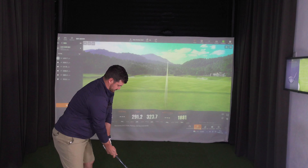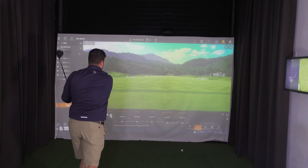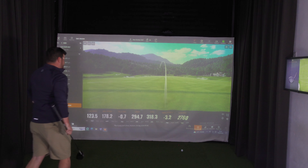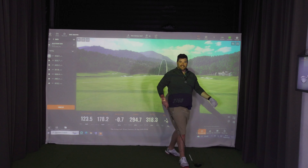What are we talking about? Even though we've got the nine-degree head, there is also a new eight-degree option which is so tempting — so tempting. 178 ball speed, 318 total, 124 club head speed. Come on.